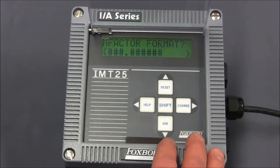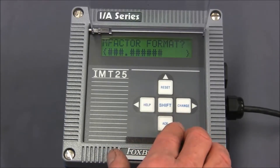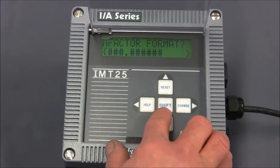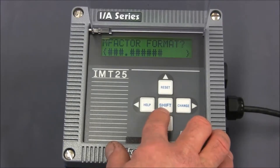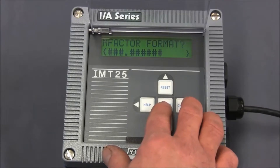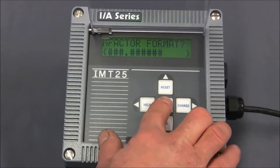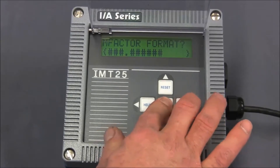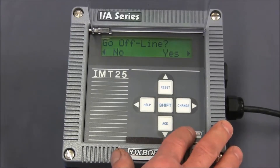To get the instrument into edit mode, there's a two-button key combination we must hit. Those two keys are the shift key and the change key. I usually recommend pressing and holding the shift key, pressing the change key, and then releasing both buttons together. So we're going to press and hold the shift key, press the change key, and release them both together. When you do that correctly the first time, it'll say 'go offline.'